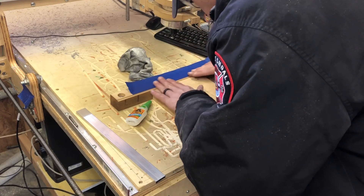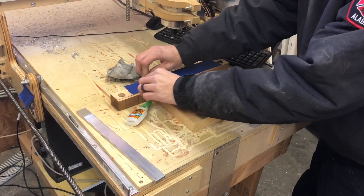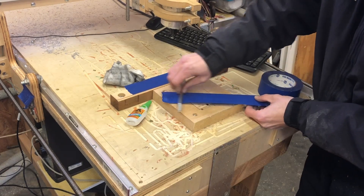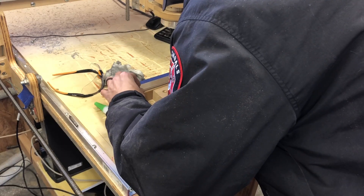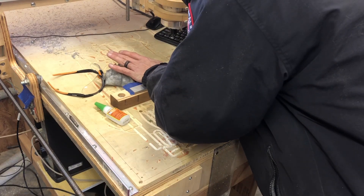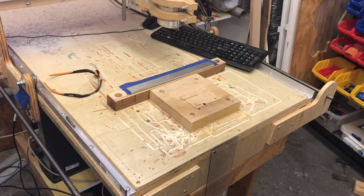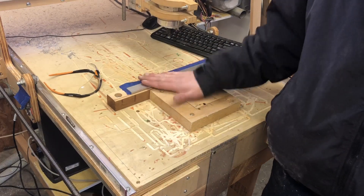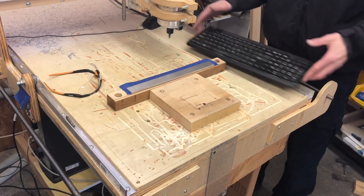Try to get it as close as possible so I know this is straight. Just kind of burnish it down — as close as I can. This Gorilla stuff takes about ten seconds or so to hold down. Now what I'm going to do is load up the next line of G-code to route this part. The same process as before — I've got it on my USB drive and I'm going to bring it in.